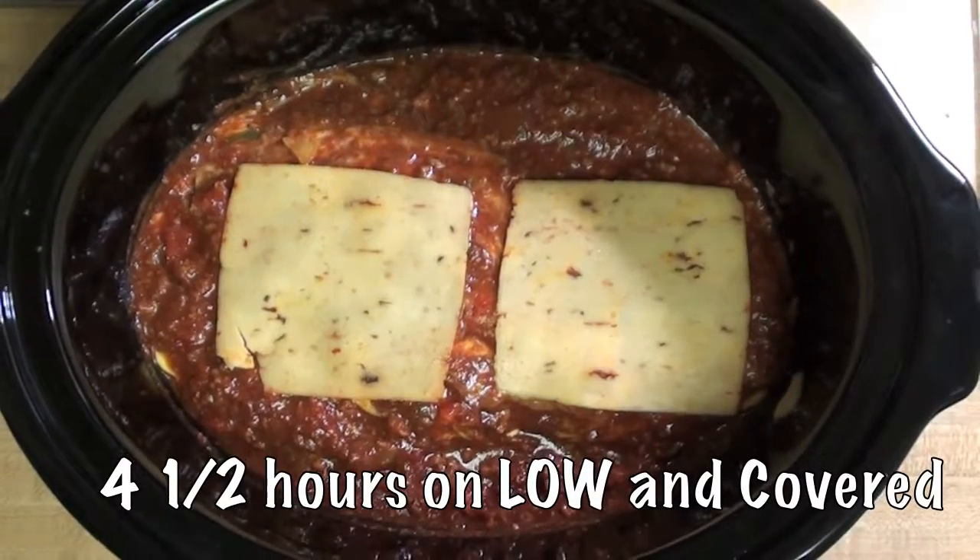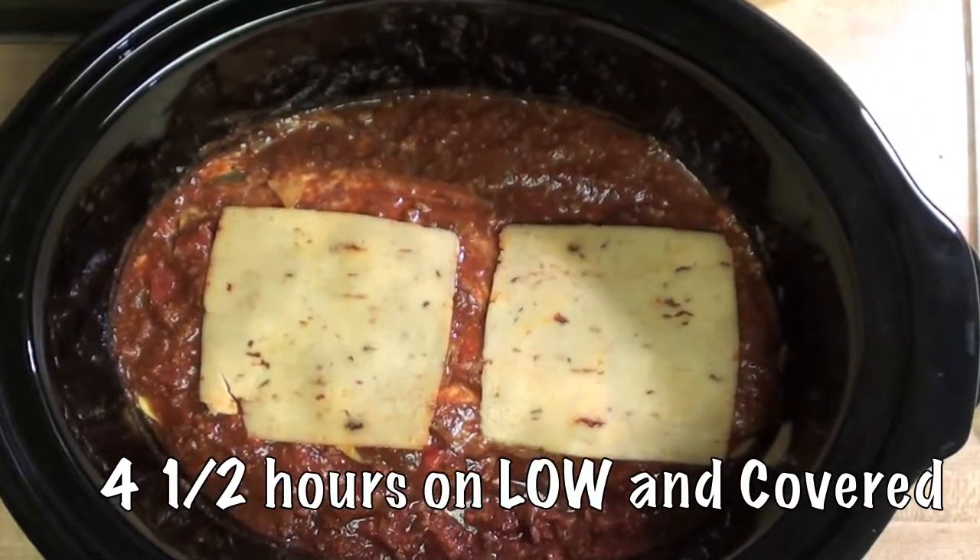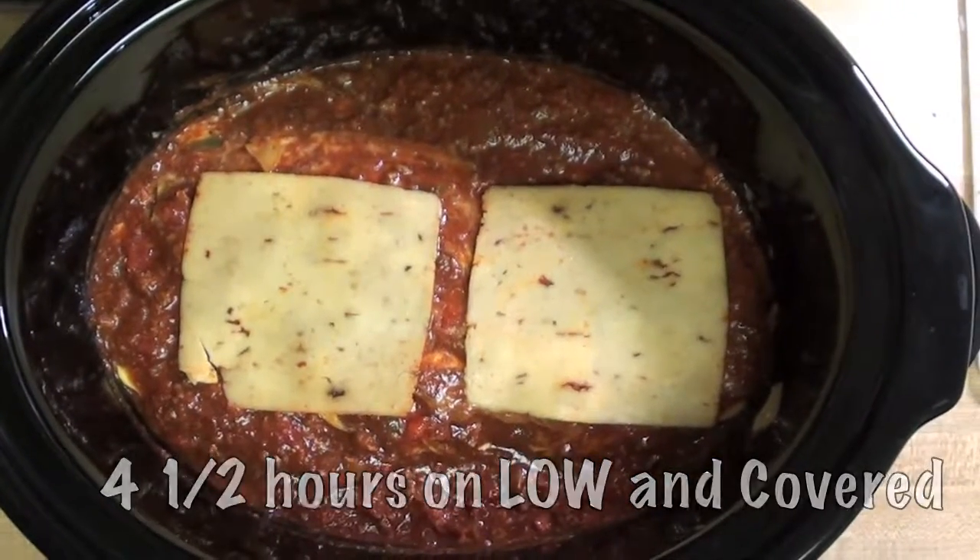After I get all the layers done, I top it off with a couple of slices of chipotle gouda cheese. It's a spicy gouda — it's pretty good.